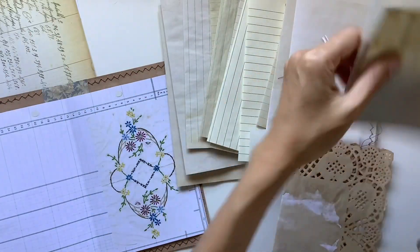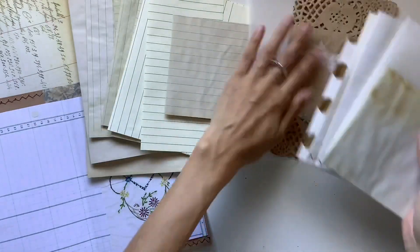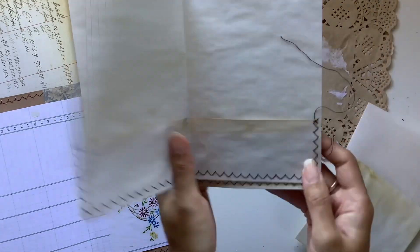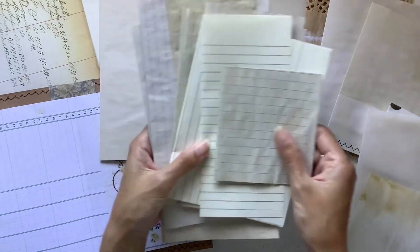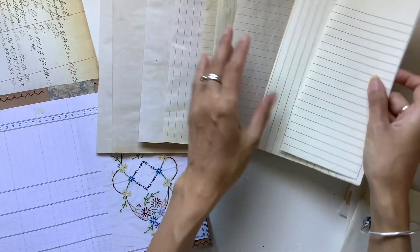I'm going to put the pages into piles — novelty pages go together and pocket pages go together. As you can see, I've stitched up these pockets — I took those to my sewing machine. What I usually like to do is work with my bigger pages first and then add my smaller pages in at the end.